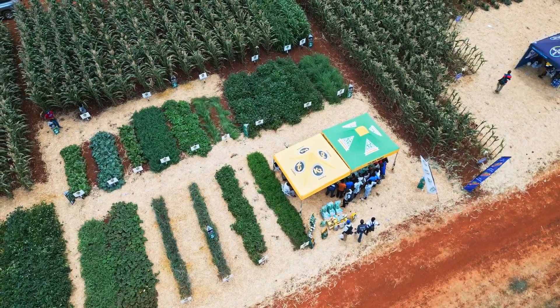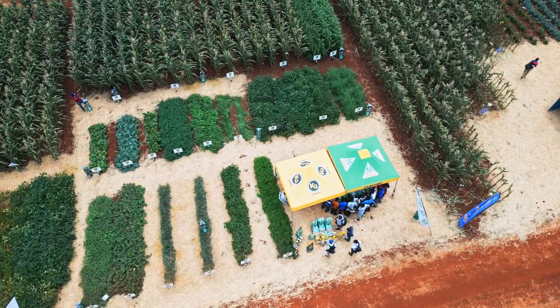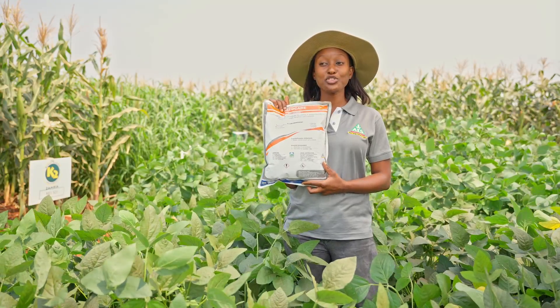SeedCare can actually be used in wheat, maize, soybeans, sunflower, and all other small grains. We urge our farmers to try our SeedCare.